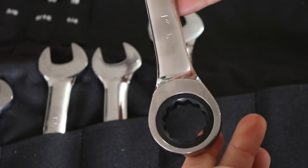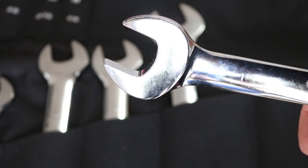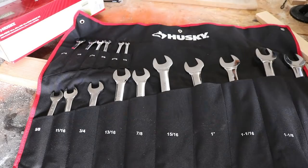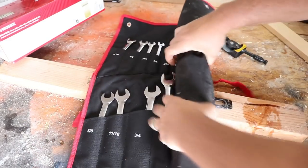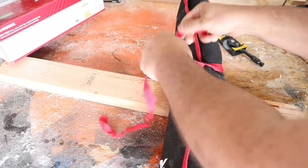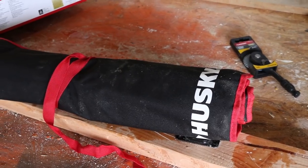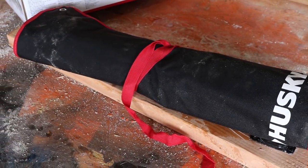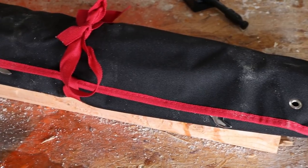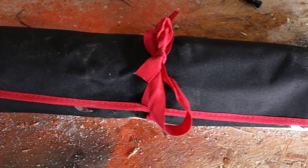The warranty guarantee is forever — if anything breaks, there is no receipt needed to get a new one, and that is just awesome. You also get a soft case; I prefer hard cases myself, but you roll these up, tie them down, and throw them in the toolbox. They meet ANSI requirements, have off-corner loading, a zero-degree offset box for greater clearance, a five-degree arc swing, a fully polished chrome finish, and are made of alloy steel. If they break, just take them back and get a new one.